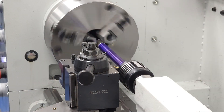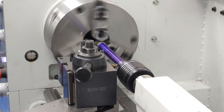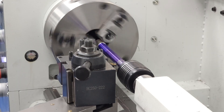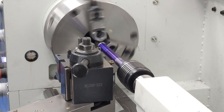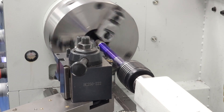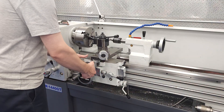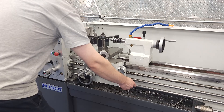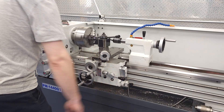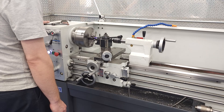The scratch pass is exactly the same when threading metric. Just like the inch thread, we turn the part to major diameter, add our Dykem, take a scratch pass, and check that we cut the right thread pitch. The difference comes in how we go back to the beginning of the thread. Because we're cutting a metric thread on an inch lead screw, we cannot use the threading dial or disengage any part of the gear train from the time we start the scratch pass to when the threading operation is finished.